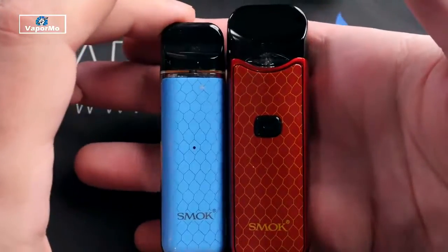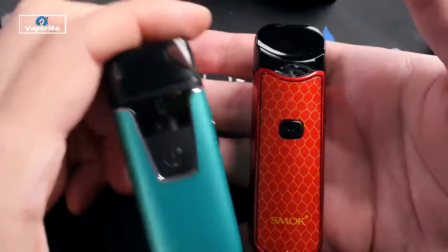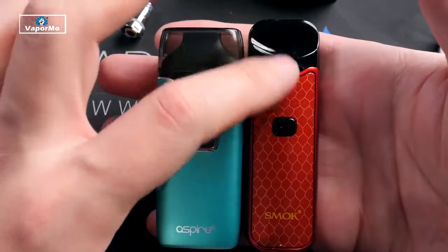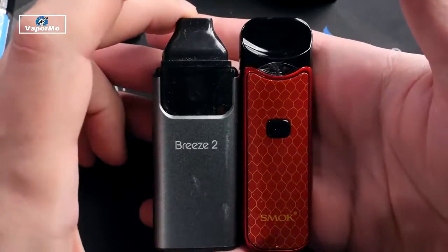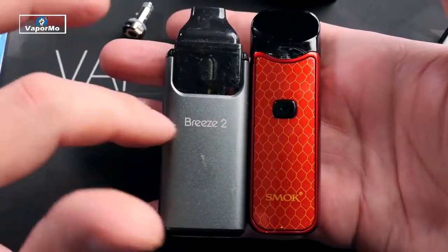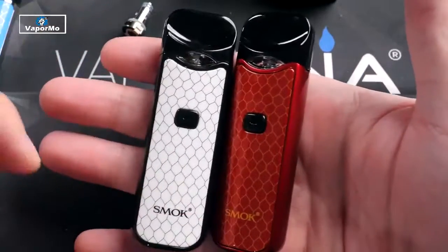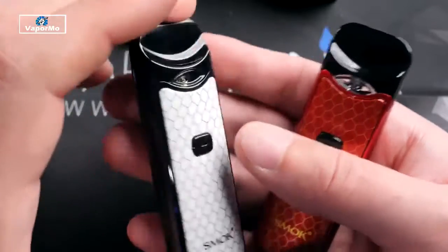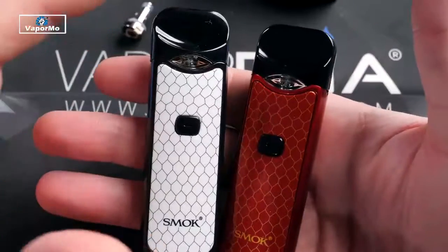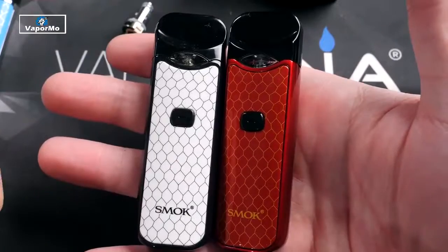As far as size comparisons go: next to the Novo it's a little bit wider, thicker, and taller. Next to the Aspire AIO, this one's a little bit taller but the Aspire is wider. Next to the Breeze 2 they're almost the same height, but the Breeze is a little bit wider. The airflow comes in from the side — a little slot on each side, similar to other all-in-one devices — but this one does not have airflow control.